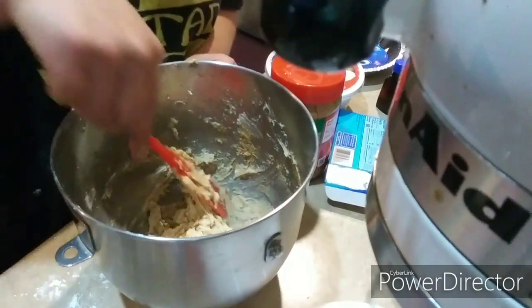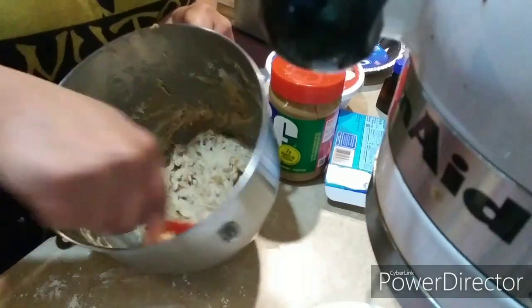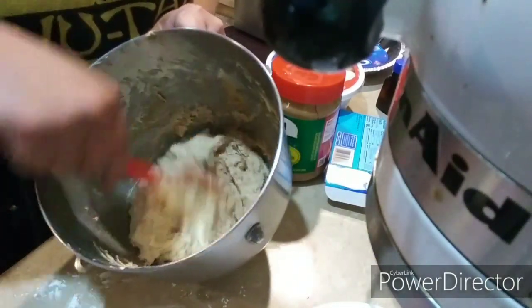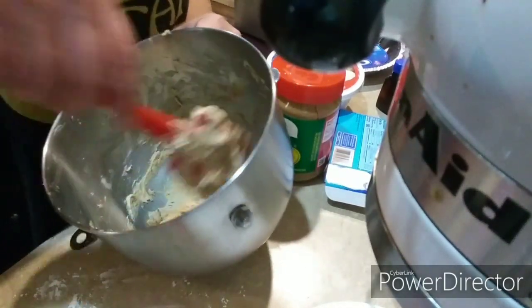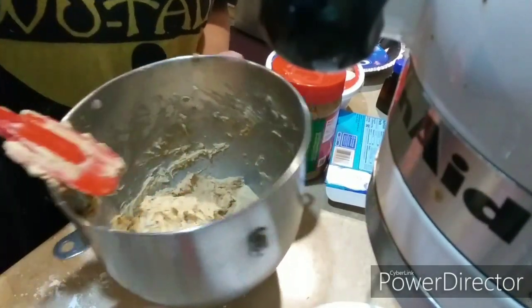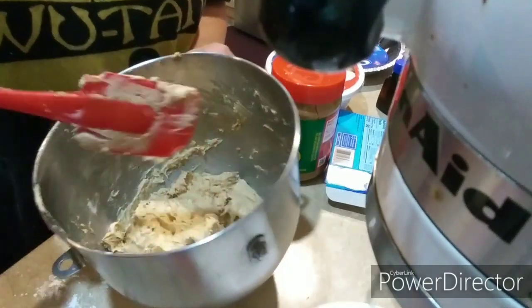You know what? I think you could do this with any candy bar. You can make it a Snickers pie, Reese's pie, Twix pie — really, whatever candy bar you like. There's no limit! Okay, so we've got that all mixed in. I'm better at making a mess than anything else.